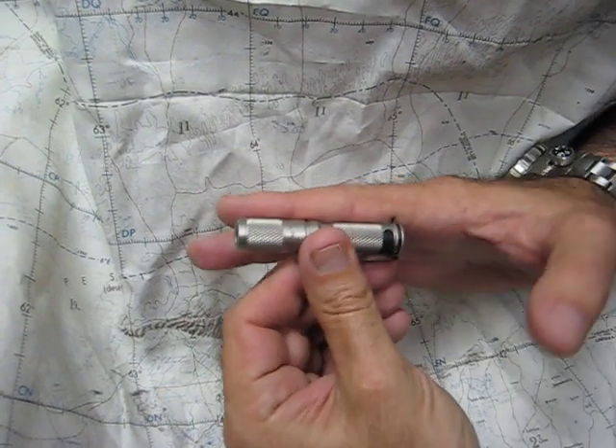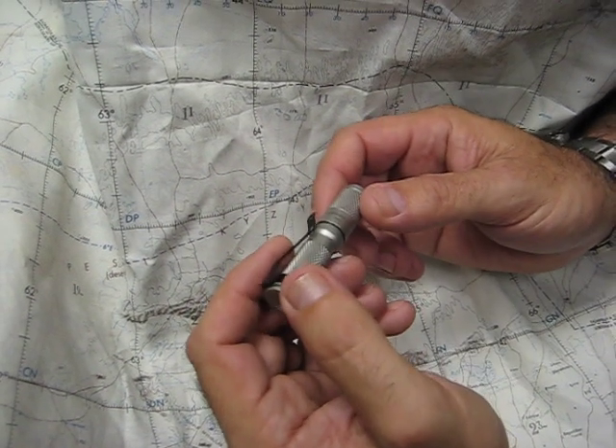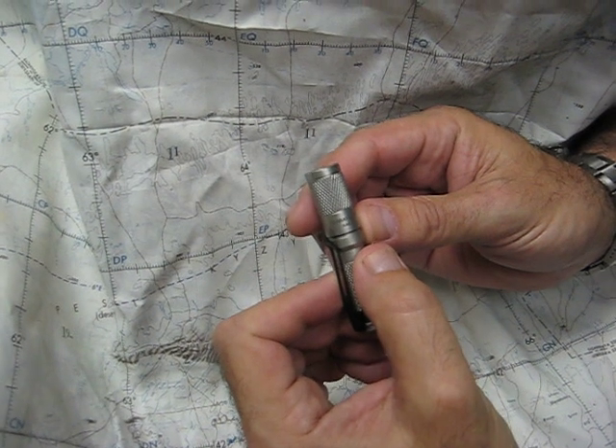Very small — you can hear it against my finger. It has a little more weight than the aluminum version, however we think you're going to really like this light. So thanks for watching; this is again the Meritec AAA stainless steel.